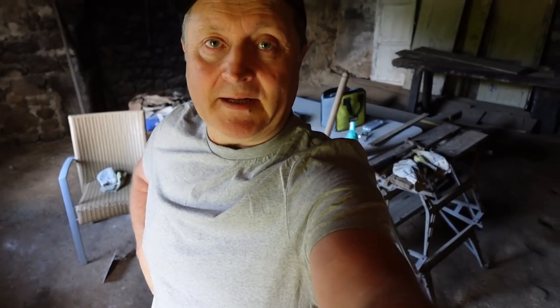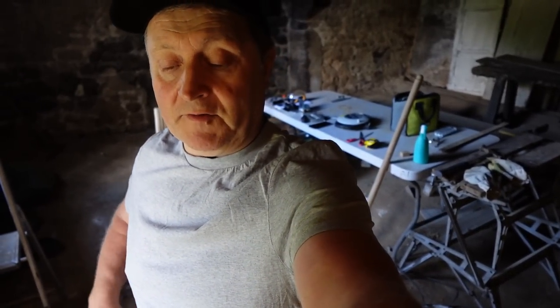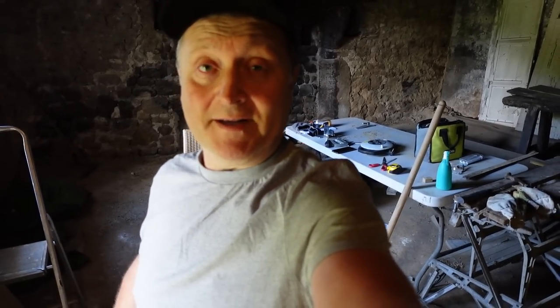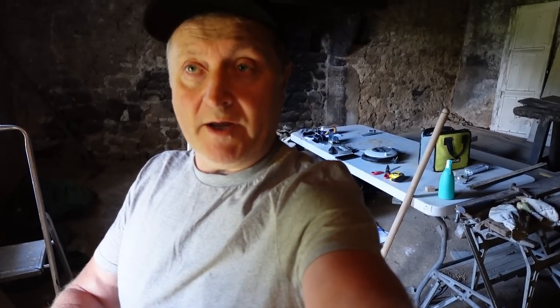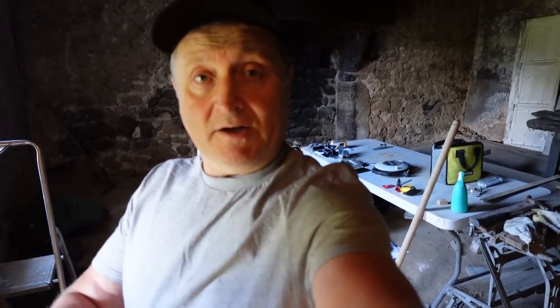Hi everybody, welcome back to another cottage renovation video. I'm going to continue where I left off in the last video - I made a padstone in the corner. I'm going to work on the hole in the wall, do some render removal, and who knows what else I'll come across. It may deviate slightly but that's the general plan for today. I've got to do some shuttering as well.